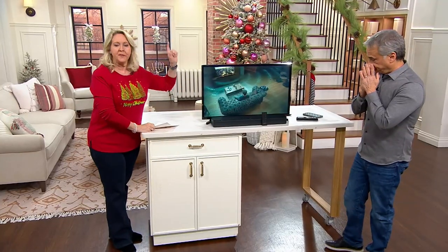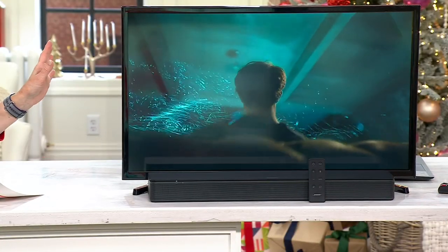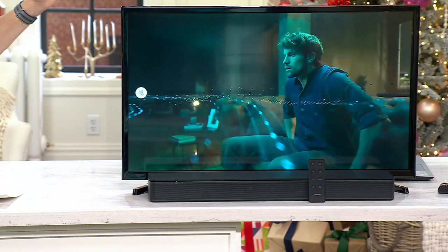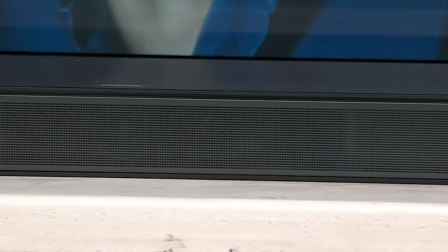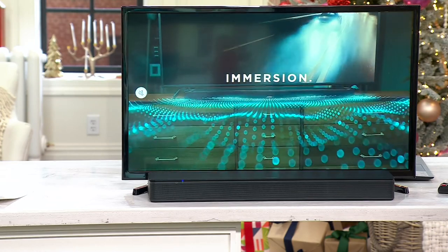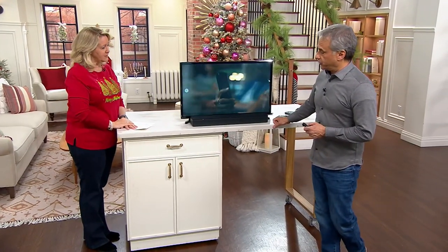If all you do is use it to get better clarity off of your television — whatever television it is, it could be your bedroom TV, your family room TV, your man cave TV — you will say that is some of the best $200 you have spent on electronics. But we're going to take it a step further, because not only do you have to just use it to listen to TV. You can listen to music on it as well, which is super cool.